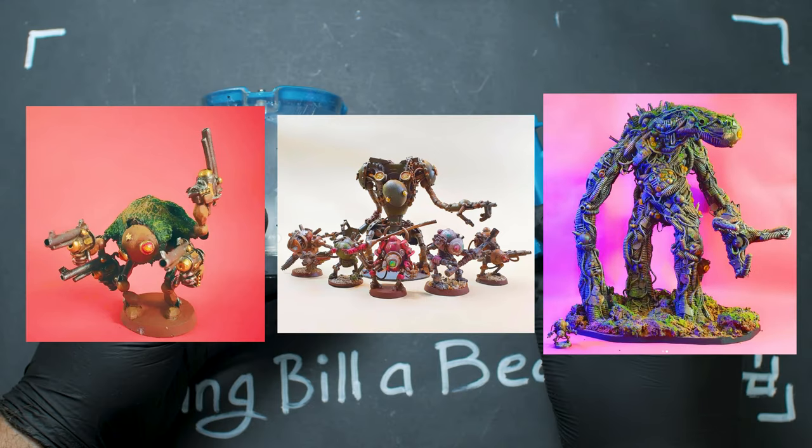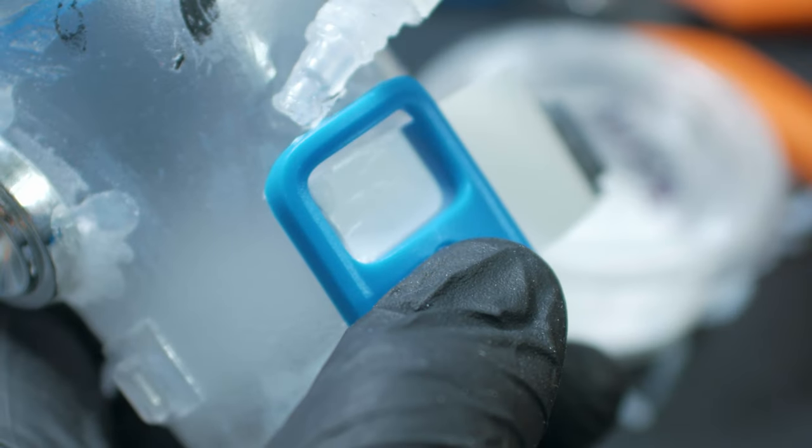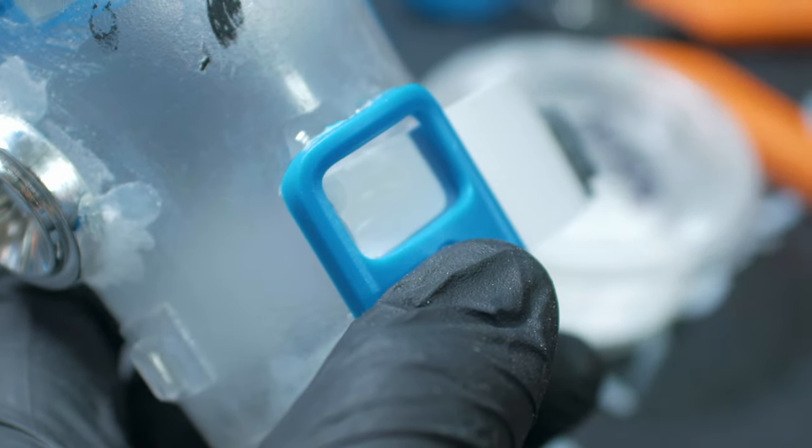The idea is to use primarily beads to scratch build 28mm scale robots and other miniatures. The build I'm working on now isn't going to be built entirely with beads, but it is heavily inspired by Bill's beadbots.